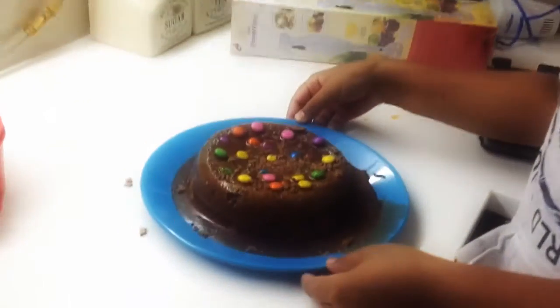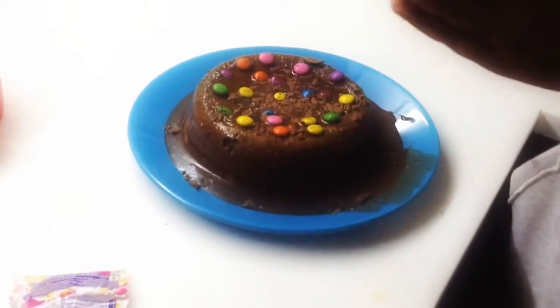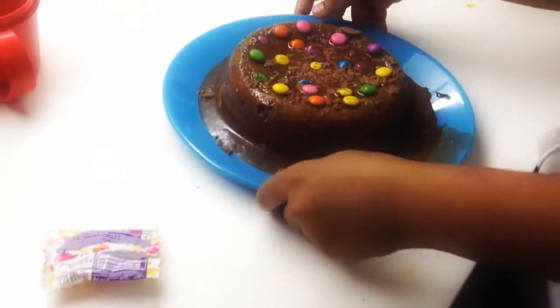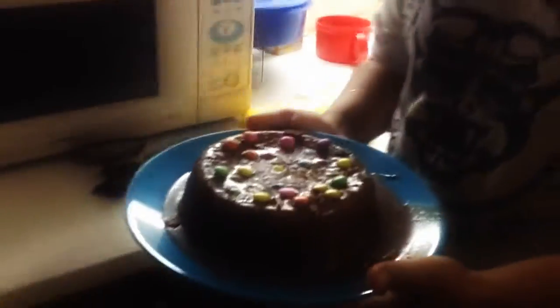Now the cake's decorated and it looks good enough. We'll just put it in the freezer for 15 minutes approximately, because everyone likes a cold cake and just to make everything perfect.